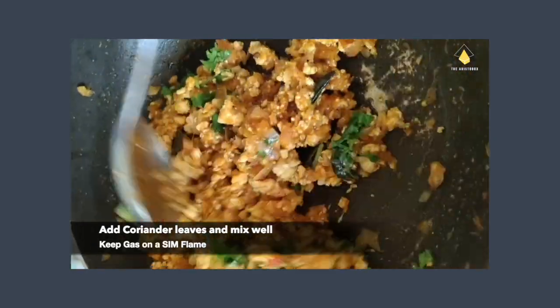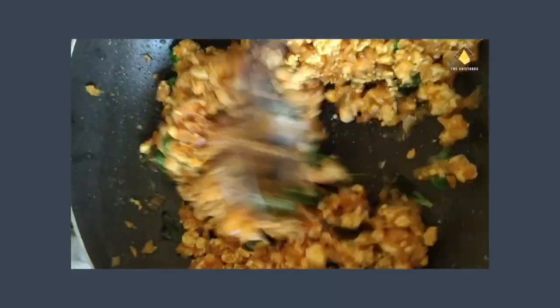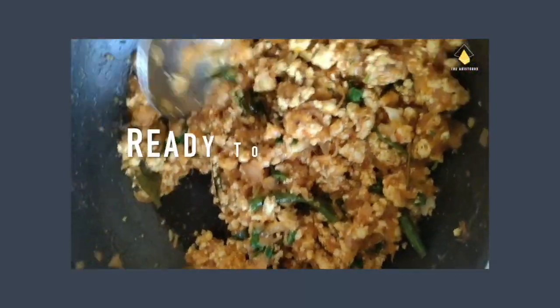Add coriander leaves and mix well. Let the flavor soak into the kheema — and it is ready to be served.